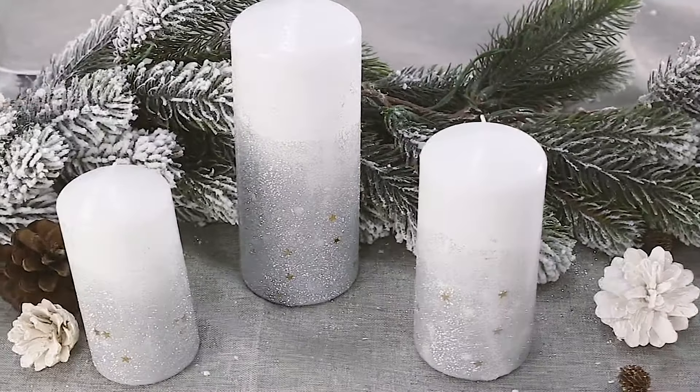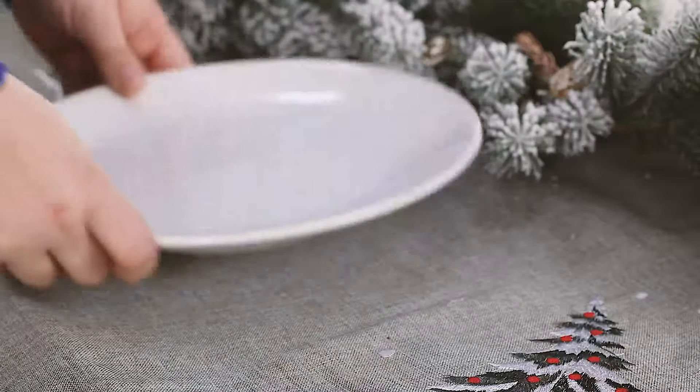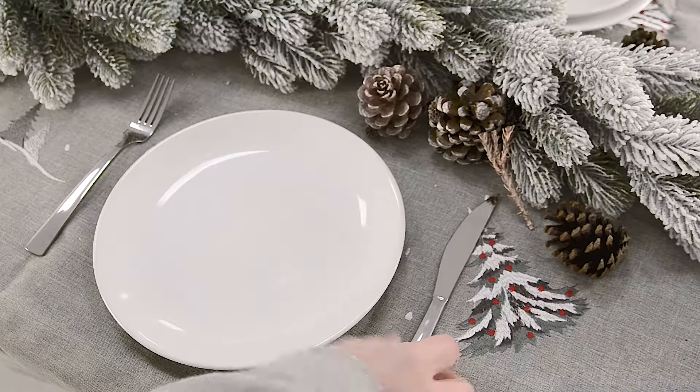Once you're happy with your centrepiece you can go ahead and set the table. Personally I like to keep my plates white — simple but effective. Simply stack them on top of each other; it adds height to the table and it looks great too.